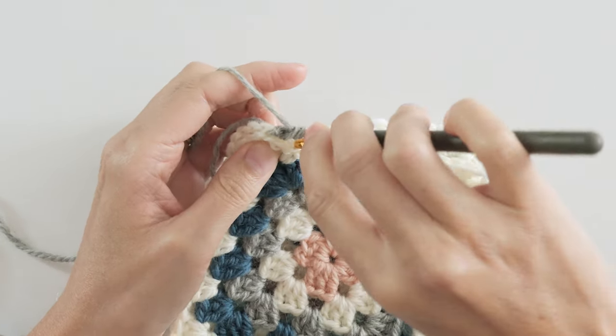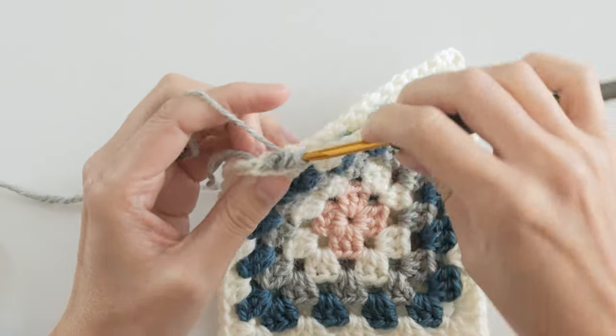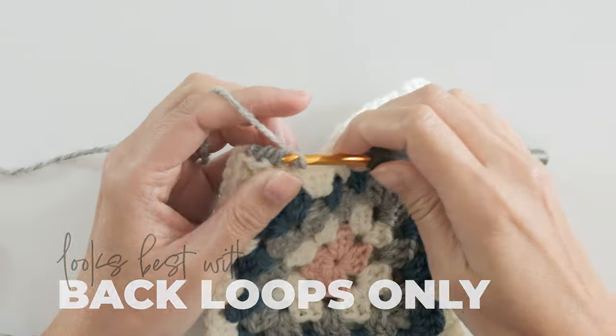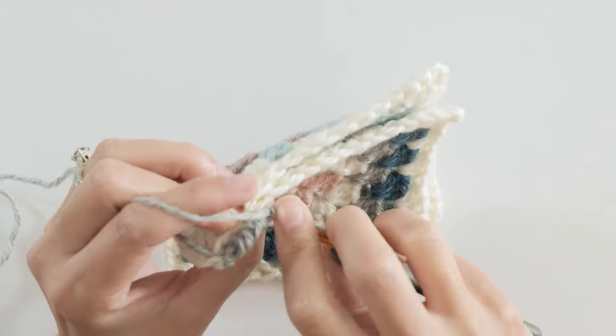It's a little weird to get used to, to be completely honest, but totally worth the effort. For this one I like to use the back loops only — the inner loops here — because that puts the ridge right in the center and the remaining loops create a tidy line on either side.